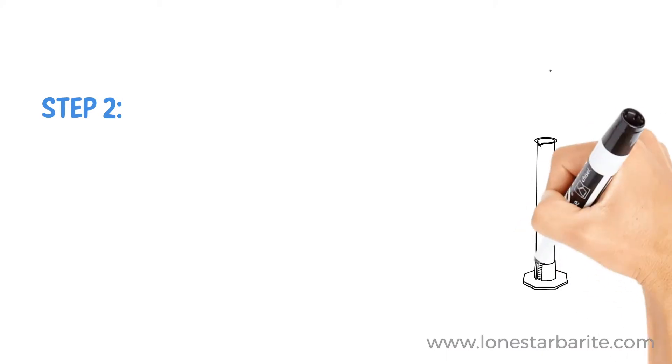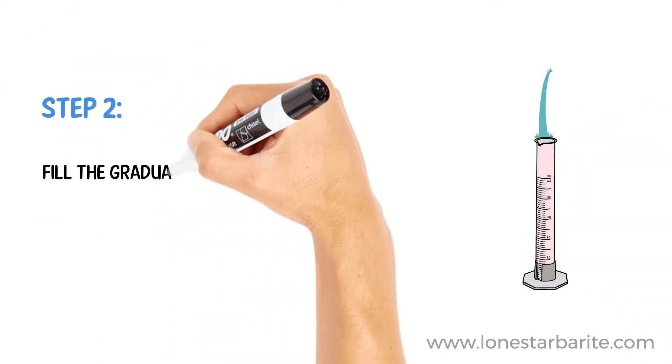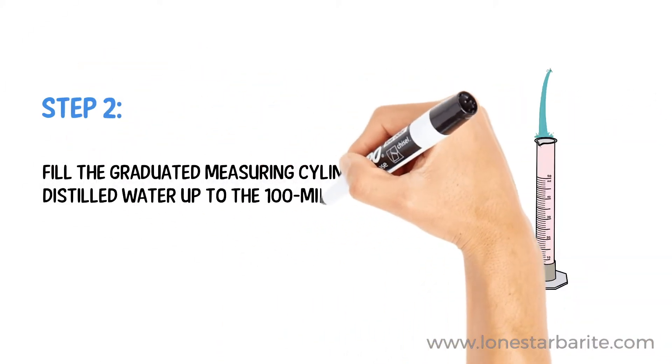Step 2. Fill the graduated measuring cylinder with distilled water up to the 100 ml mark.